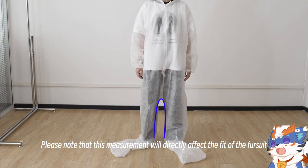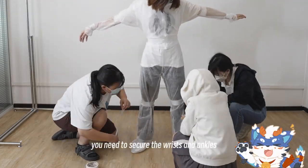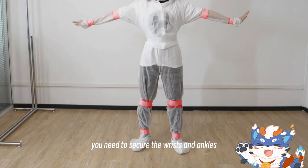Please note that this measurement will directly affect the fit of the final suit. Next, you need to secure the wrists and ankles.